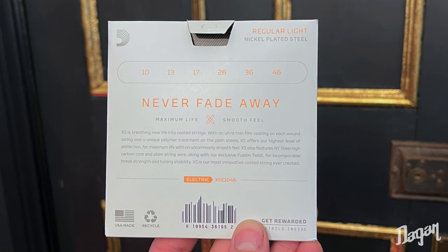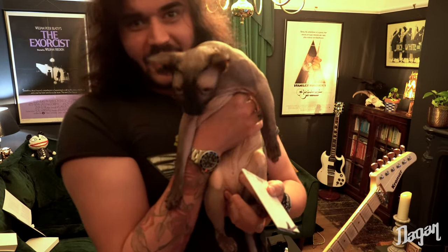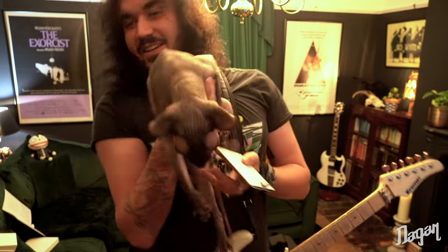Now I used to use Elixirs, and I love Elixirs, so I'm excited to try these and see how Elixir-y they are. The other cat's here now as well — this is Edgar. You've already met Olivia. This is Edgar and he loves getting picked up. Hates it, actually.